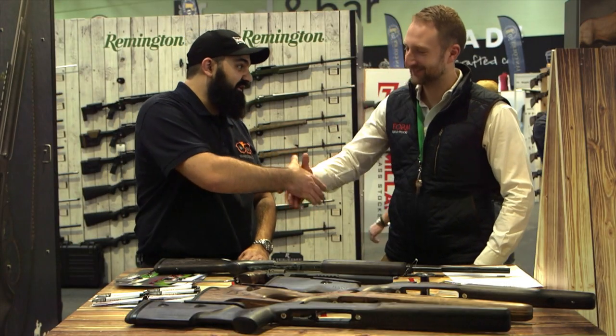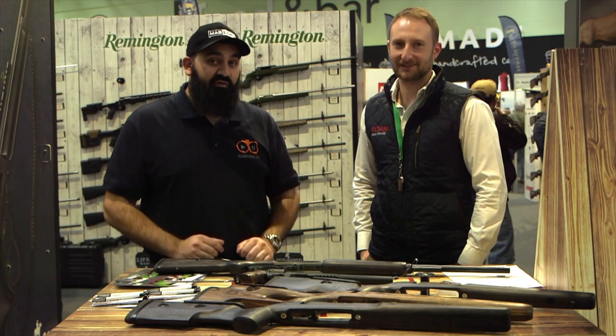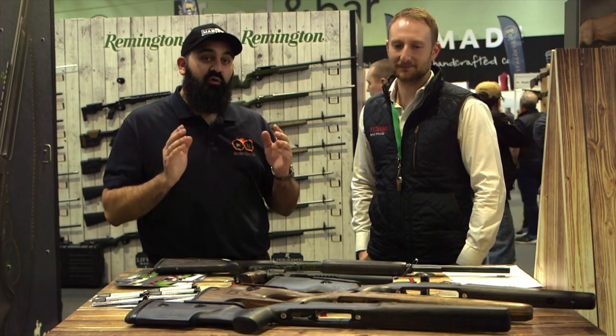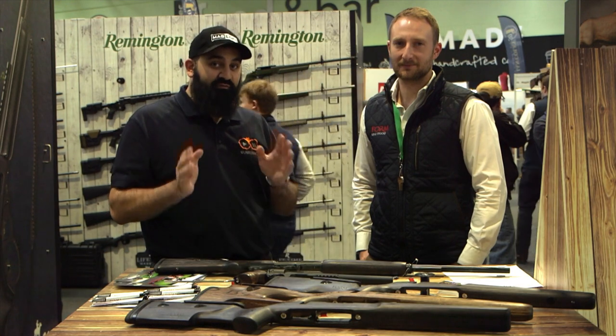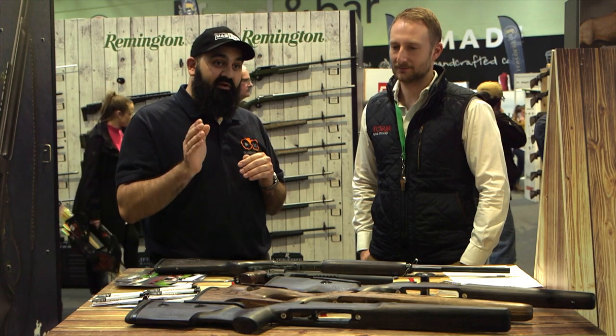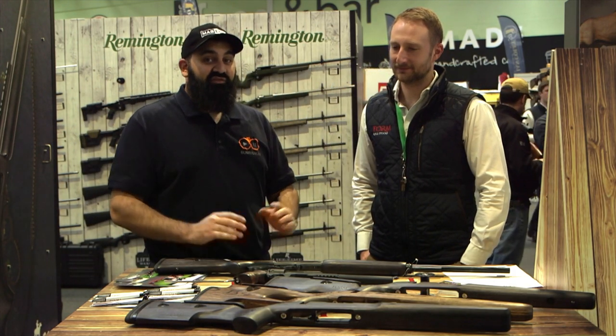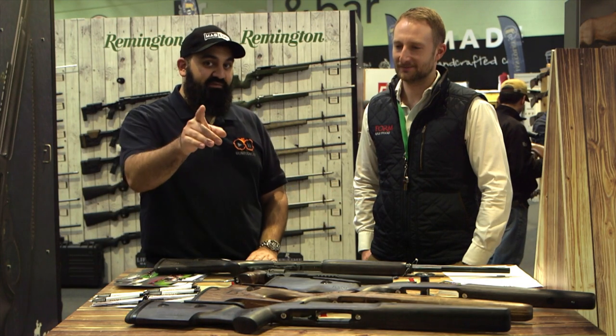Thank you very much for your time — I've really enjoyed learning about your stocks. If you want to learn more about Form Rifle Stocks, you can go on their website where you can see the full range, including all the inlet types they offer. And if you want to buy them, any of Raytrade's shops will be able to get them in for you. This has been Connors with Gunroom TV, and I hope to see you soon.